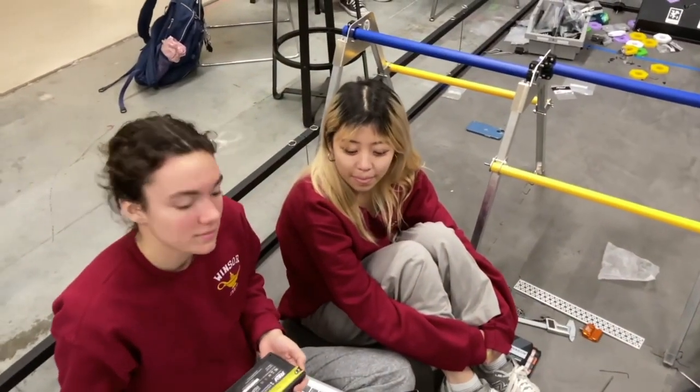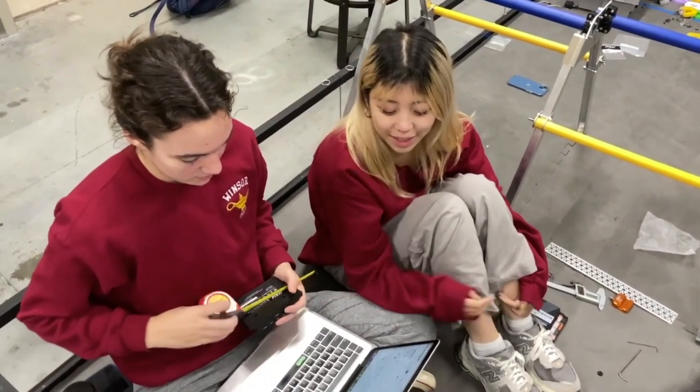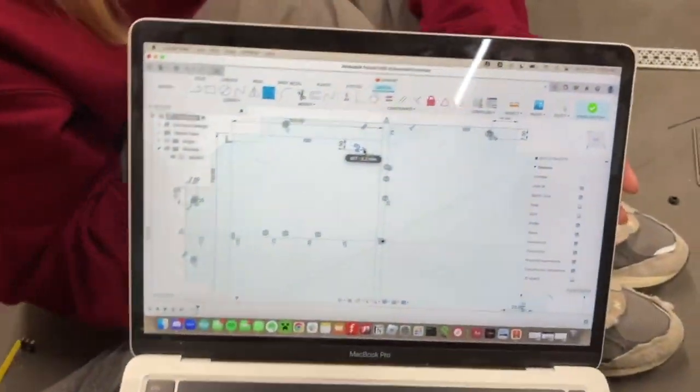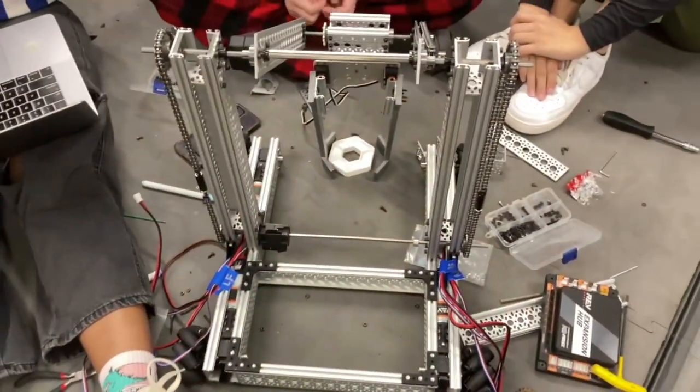So Lucy and I right now we're cutting a little platform to put onto the chassis so we can put our controller and the expansion hub.